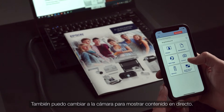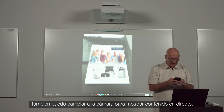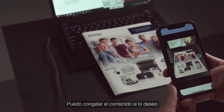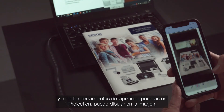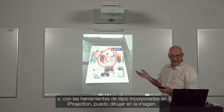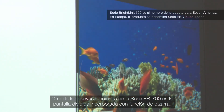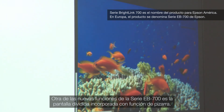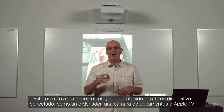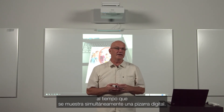Here I have some photos that I've stored on my phone and I can scroll through them and display them for everyone to see. I can also switch to a live camera to show live content. I can actually freeze the content if I want to, and using the built-in pen tools on iProjection, I can use them to draw on the image. Another new feature of the BrightLink line is the built-in split screen with whiteboarding function. This allows educators to display from a connected device such as a PC, document camera, or Apple TV while simultaneously displaying a digital whiteboard.